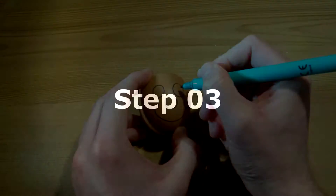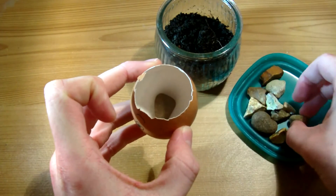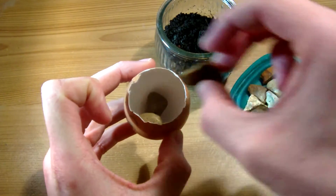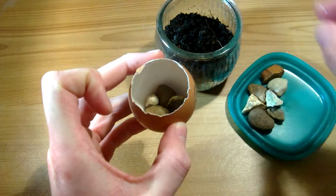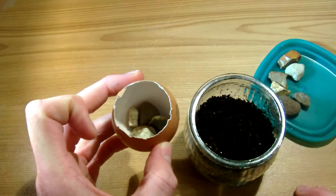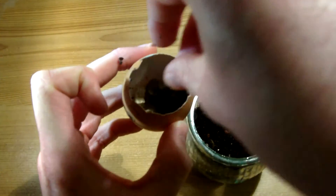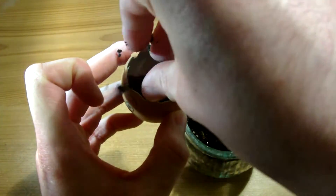Step two: wash out the egg and design a face on the shell. Step three: now we need to place some rocks at the bottom of the egg, because this will help with drainage when you water them. That should be enough. And then you need to fill it up with soil — I'm going to have to get my hands dirty — on the table by the looks of it.